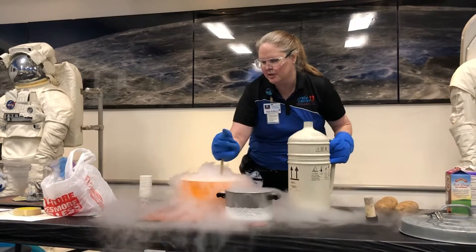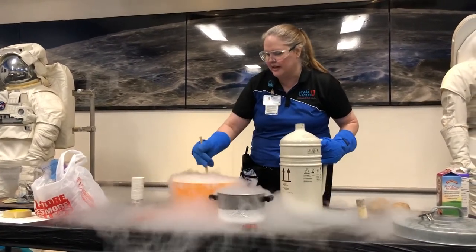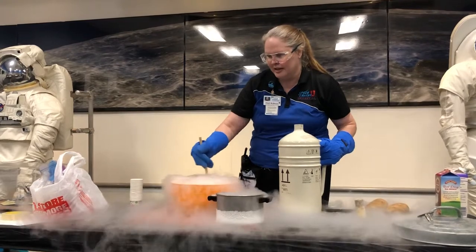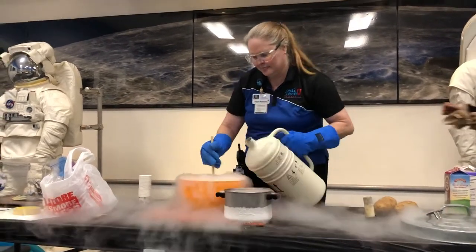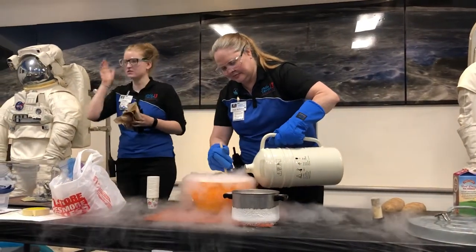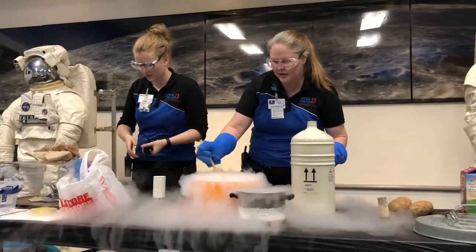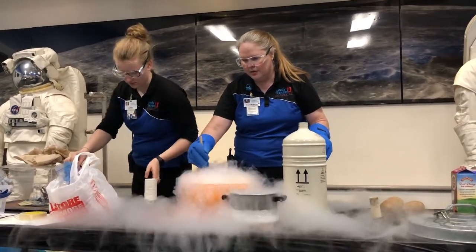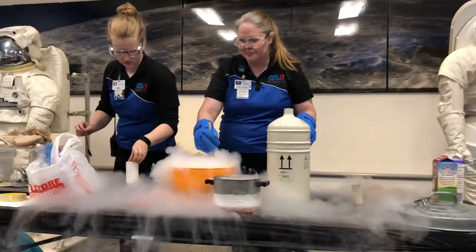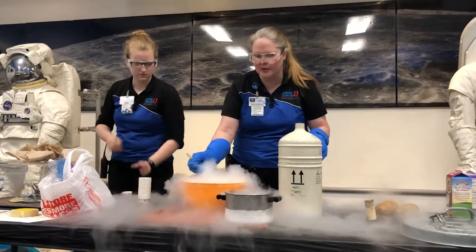Double, double, toil and trouble — that's kind of what it reminds me of. I know it's going to take a lot more than that; I'm just getting it started. Starting to get kind of thick. It's got some chunks on the spoon, but we're not quite there yet.